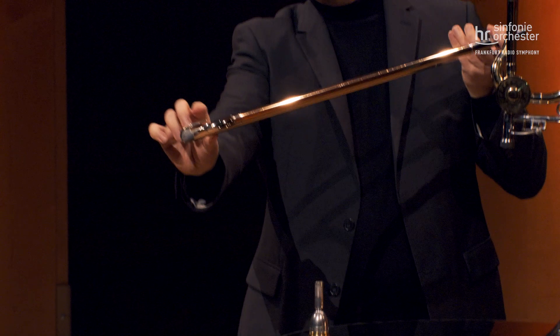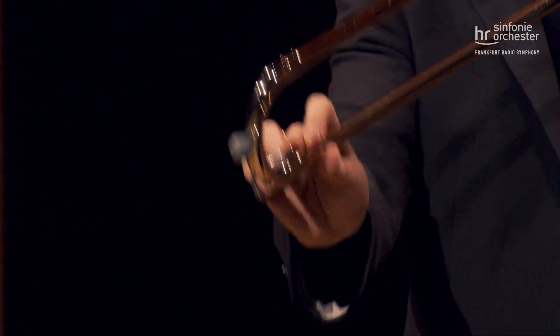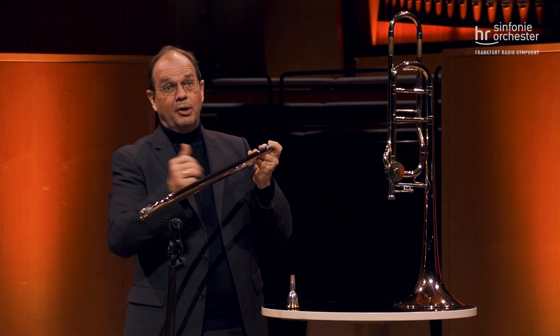Hier unten haben wir noch eine Wasserklappe, die ist auch sehr wichtig, weil sich nämlich in den Röhren Kondenswasser bildet und dann kann man das ganz leicht rauslassen. Bei den Posaunen früher gab es diese Klappe nicht und dann musste man immer alles auseinander bauen, um das Wasser wieder rauszulassen.